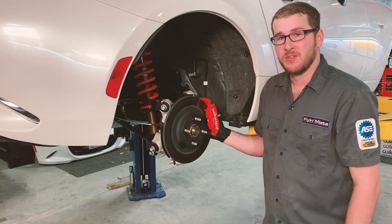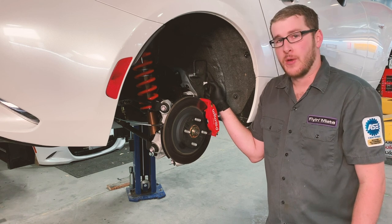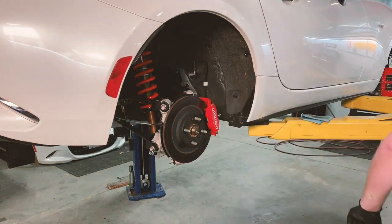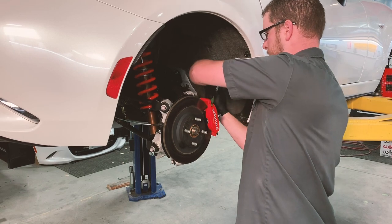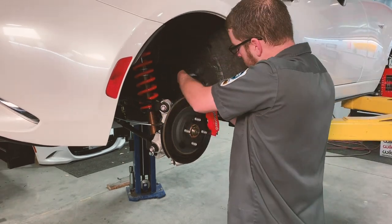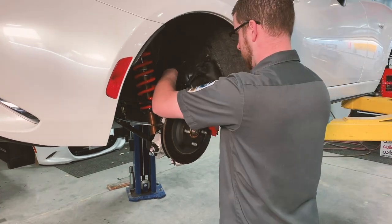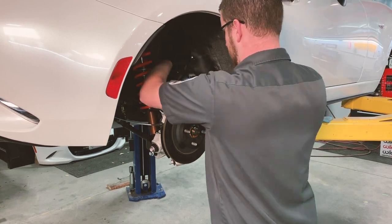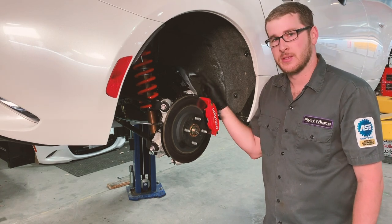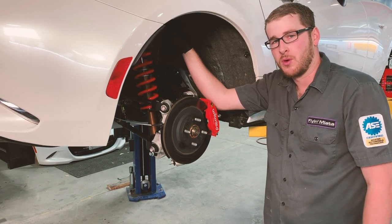One of the problems we run into when we run a big wheel and tire package is this brake line. The tire will be able to run into it under full compression, so we're going to go ahead and relocate it so it's safe to run a large wheel and tire package. Now that we've got the brake line relocated, we also have to make a little bit of room by flattening this bracket down, as well as clearancing up toward the top of the shock tower — again, to give more room for the big wheels and tires.